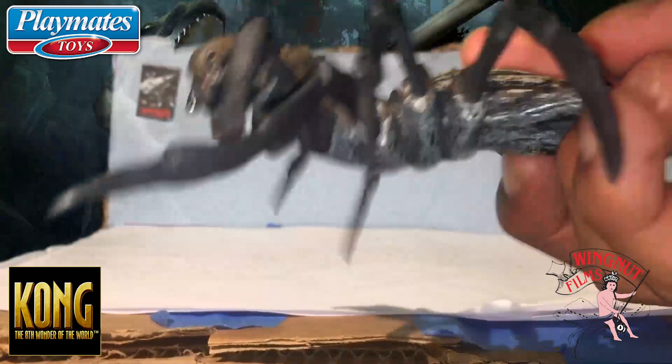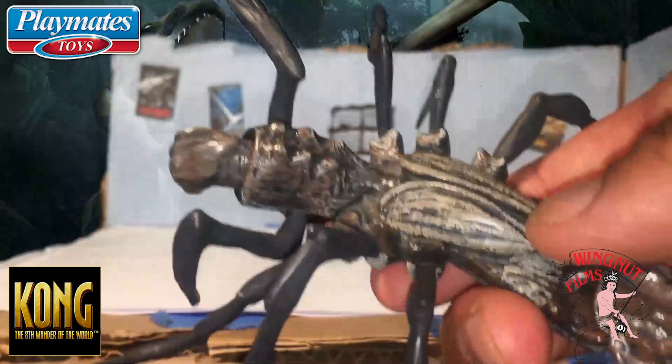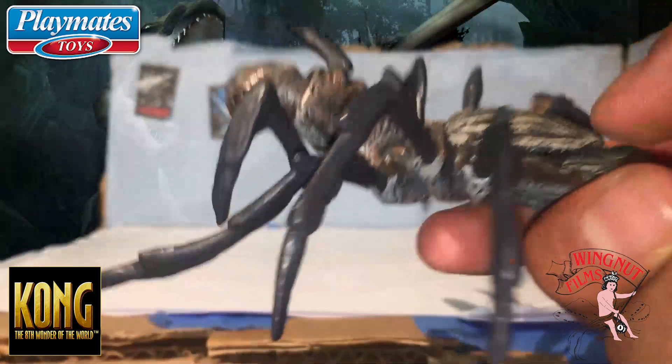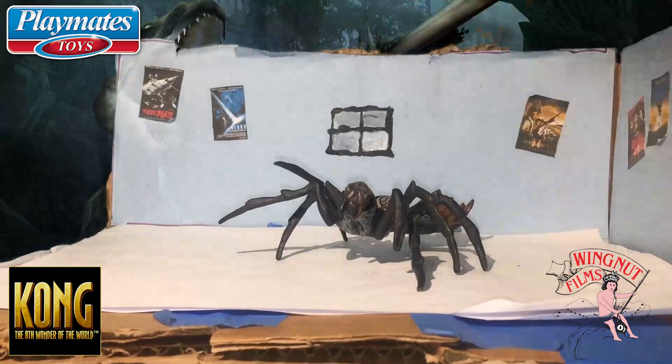I'm just putting this on King Kong's fish or something. But this is the best part — the action feature. Let's do some size comparison with my SH MonsterArts Godzilla.